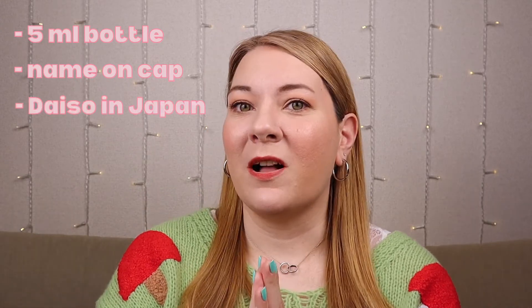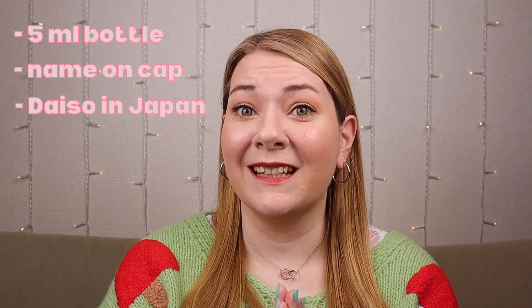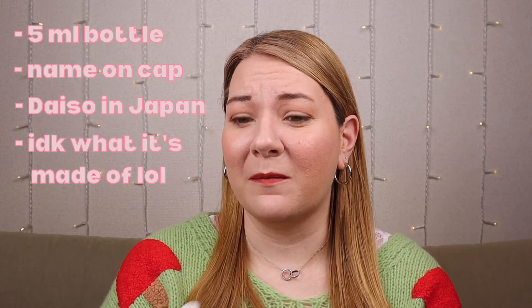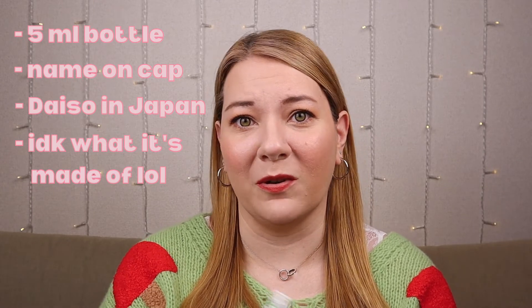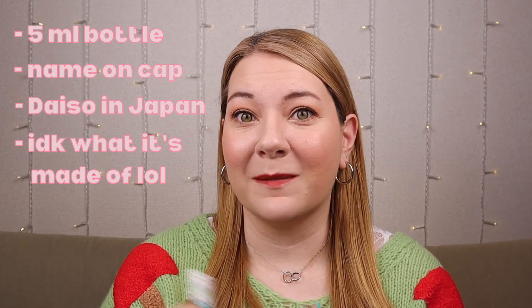A little more information about the brand: they come in tiny 5ml bottles, so you're not getting a whole lot of polish, but you're definitely getting more than what you're paying for because again, they're a dollar. With the new rebrand, the name is now stuck to the cap with a better sticker, so it won't come off — so that's good. The polishes are available at Daiso stores nationwide in Japan, and again they're 100 yen, which is about one US dollar. I'm not really sure what each polish is made of because my Japanese knowledge does not extend to chemicals found in nail polish, but it smells like nail polish.